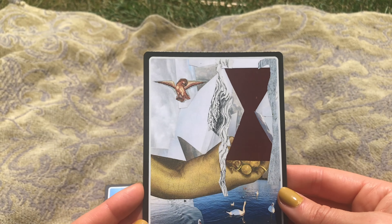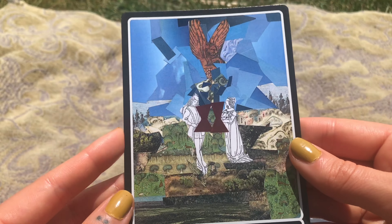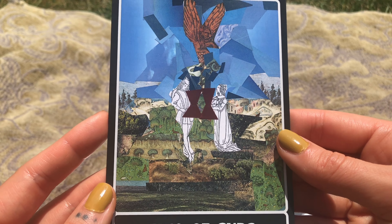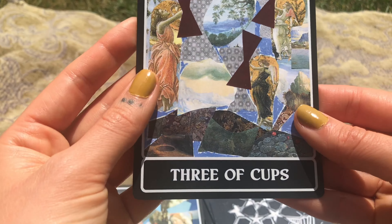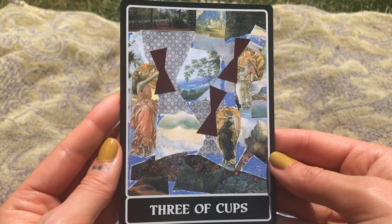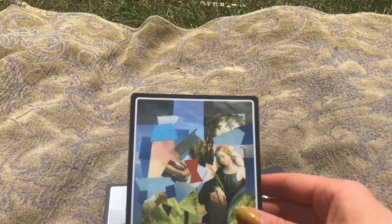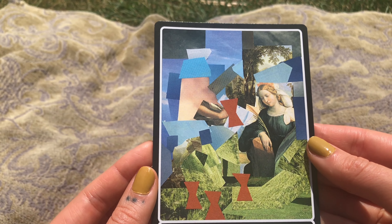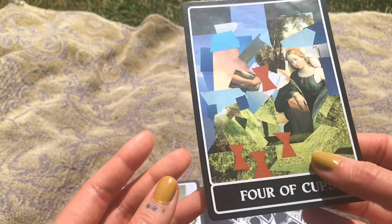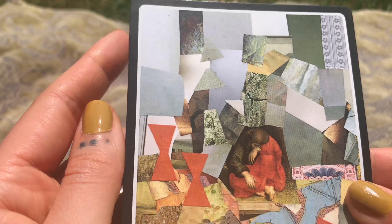Now we're moving into the cups. In this deck, she used these maroon or burgundy cups for the cups suit, and also the wands. I really like that there's this cohesion throughout. When I was looking through and using this deck, I'm really into the minors. Usually I feel like the majors are so good and I think about them more, but in this deck I noticed that I was more taken with the minors.